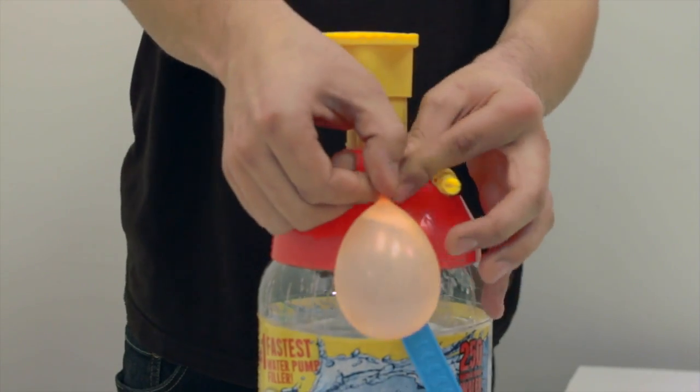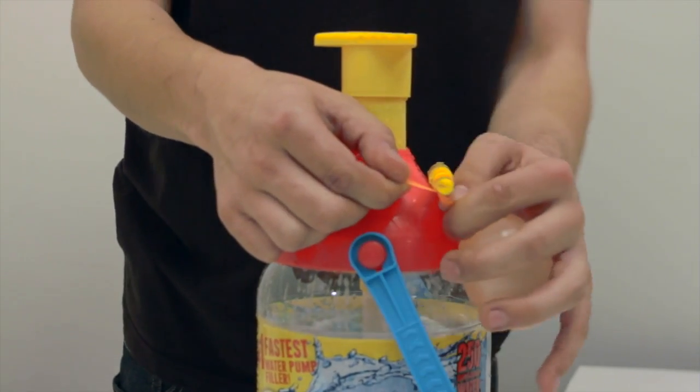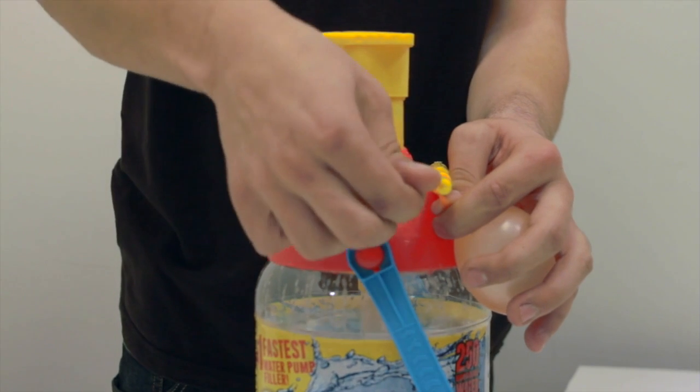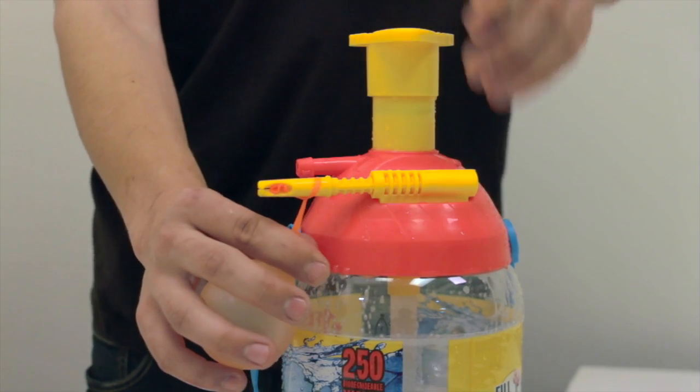Second, before you remove the balloon, stretch it under the tie knot stick and loop it back over the top. Third, gently remove the balloon end from the nozzle and slide it through the slot on the tie knot stick.